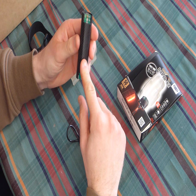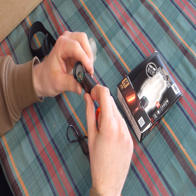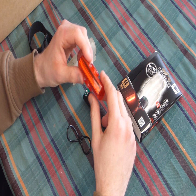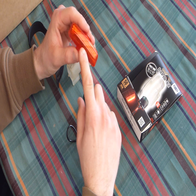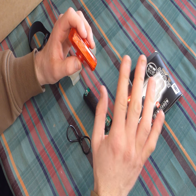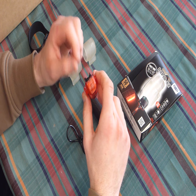This one is a 200 lumen light on max power, and this one on max level is 50 lumens. The setting that I've got it on is roughly about 50 lumens as well anyway.